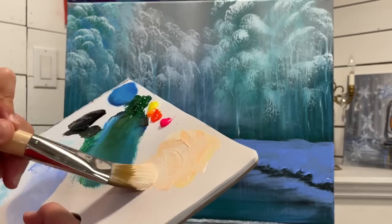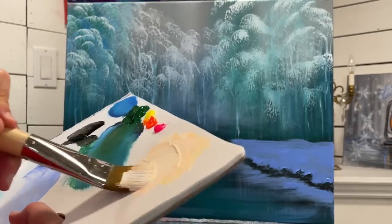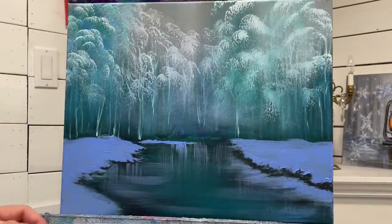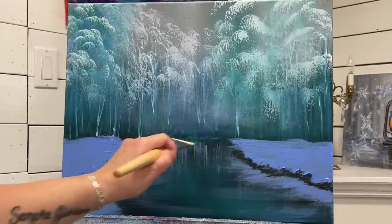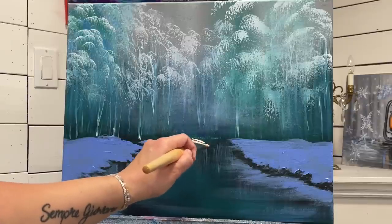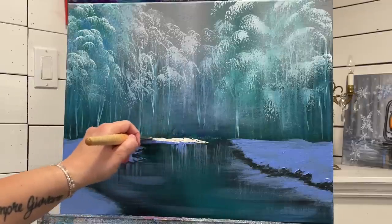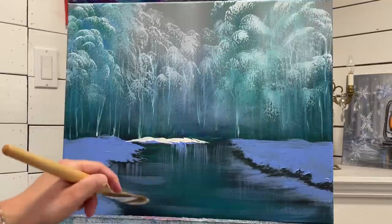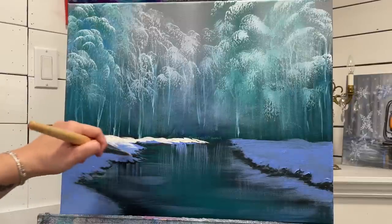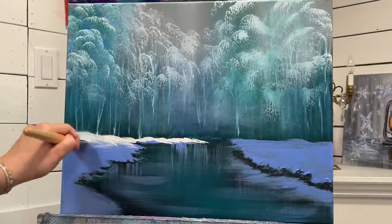Once you've mixed up the color, get a little bit to work with on the tip of your brush. I'm going to start adding some light back here - this is the riverbank behind on the other side of the bridge. So this is the lights reflecting down on the snow. There are some dips in the snow, right? So only on the top. You can do these little scoops.